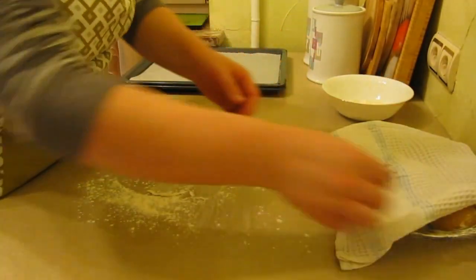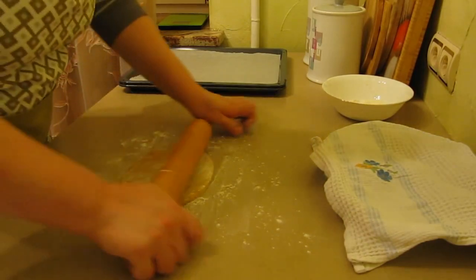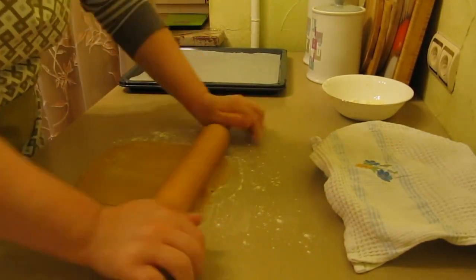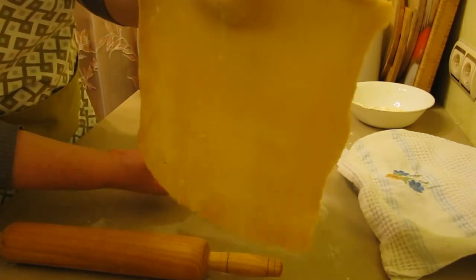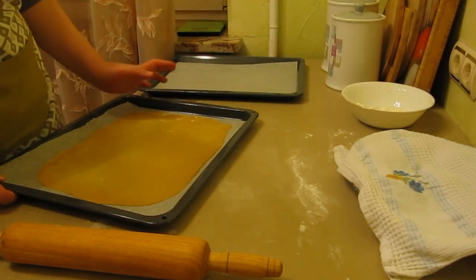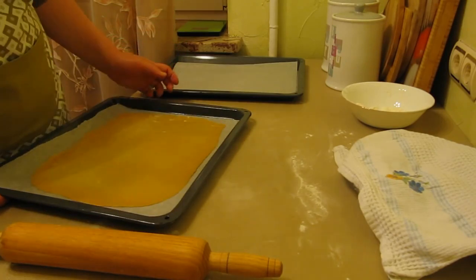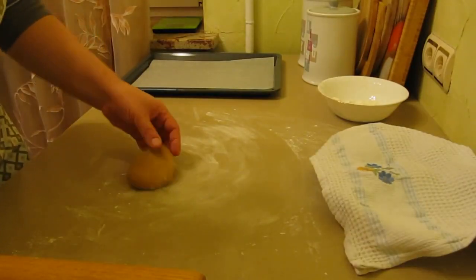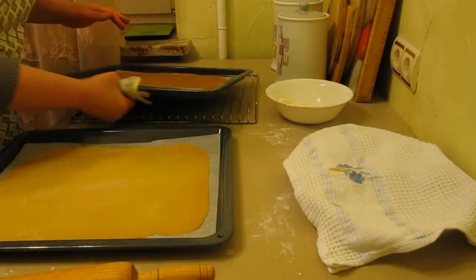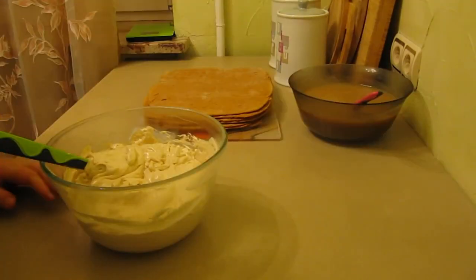Dust the table with flour and roll out the first layer — you can roll it into any shape: round, square; mine will be rectangular to match my baking tray. Roll the dough very thin, then transfer it to the tray. Bake in a preheated oven at 200°C on the middle rack. While the first layer bakes, I roll out the second one.